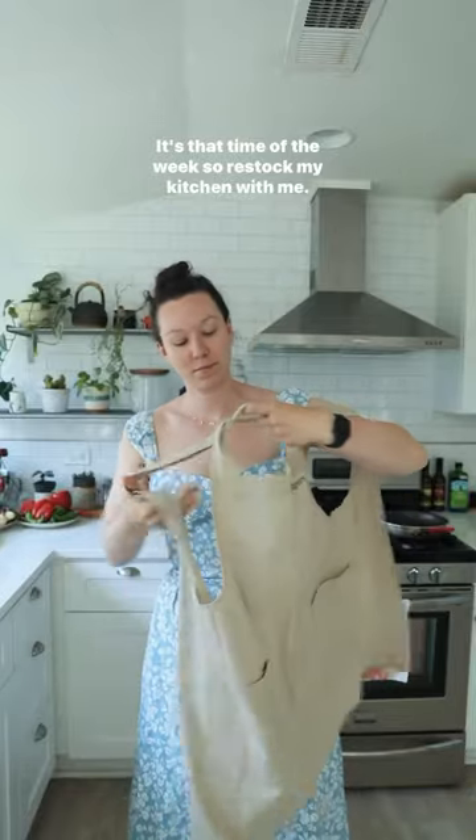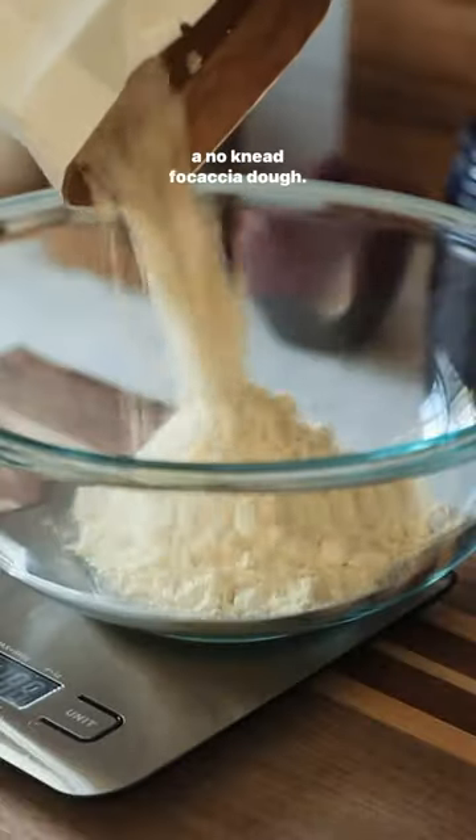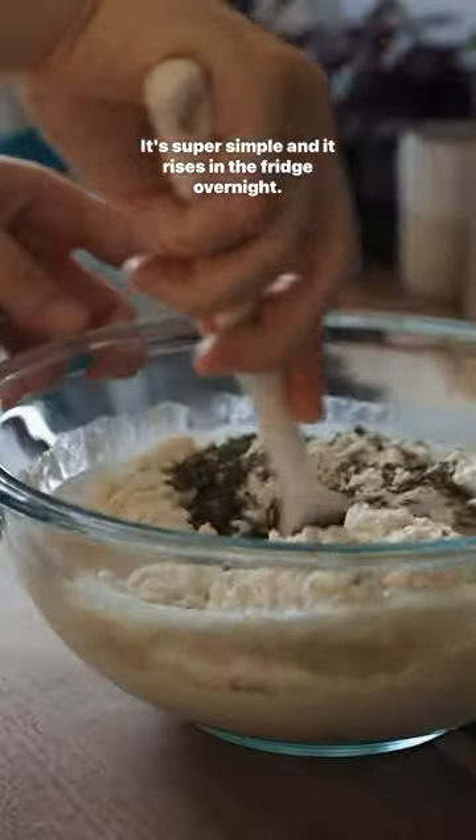It's that time of the week, so restock my kitchen with me. Firstly, I soaked some soybeans overnight and I also prepared a no-knead focaccia dough. It's super simple and it rises in the fridge overnight.